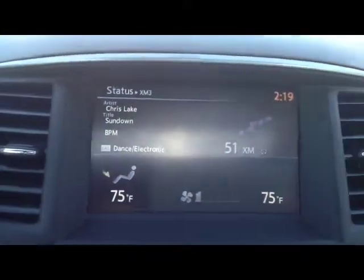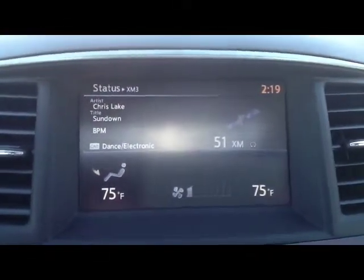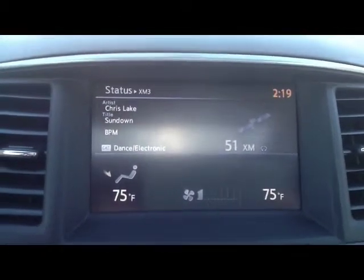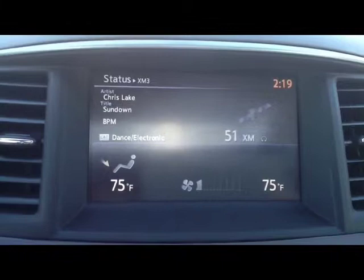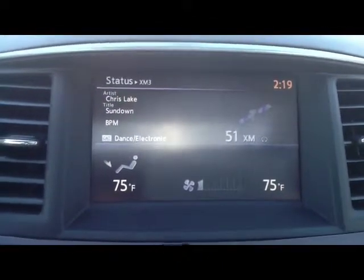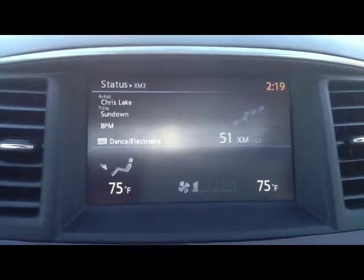I'm going to back it up a little bit just so you can see the screen. As you can see up top right now we are listening to XM — artist is Chris Lake, title is 'Sundown,' channel is BPM Dance Electric, category, and it's channel 51 on the XM. Down below as you see is our dual climate control — we're going to dive into that a little bit after.